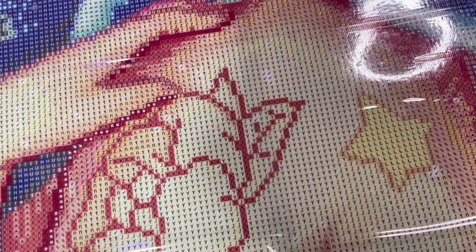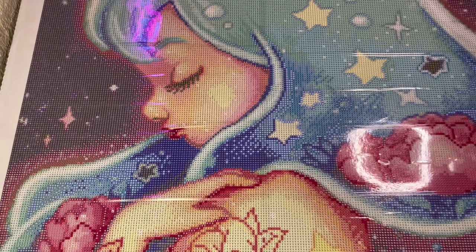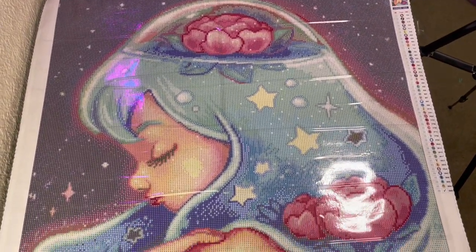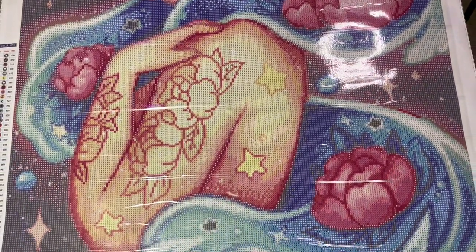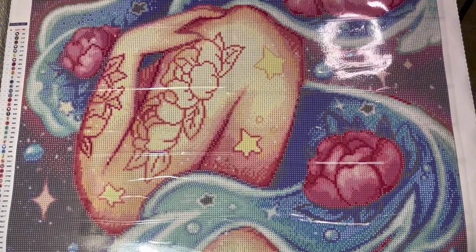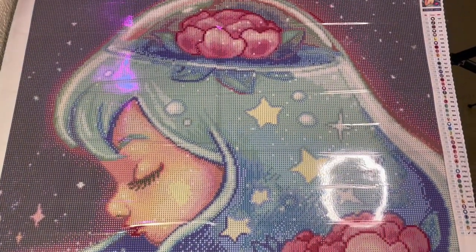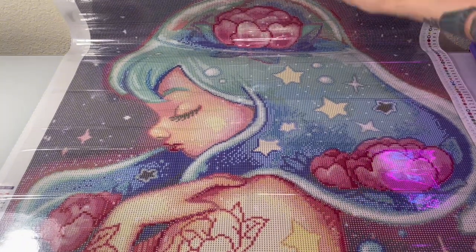Looking at the rendering up close, the drill field itself doesn't seem too large. The outline is not very bright, especially in all of these colors for her skin and everything. I'm really excited to see how her skin tone translates in person, because that's really how you can tell, I feel, with diamond paintings and how well they did the rendering — it's how well the body and the face turns out. So yeah, I am just so in awe.